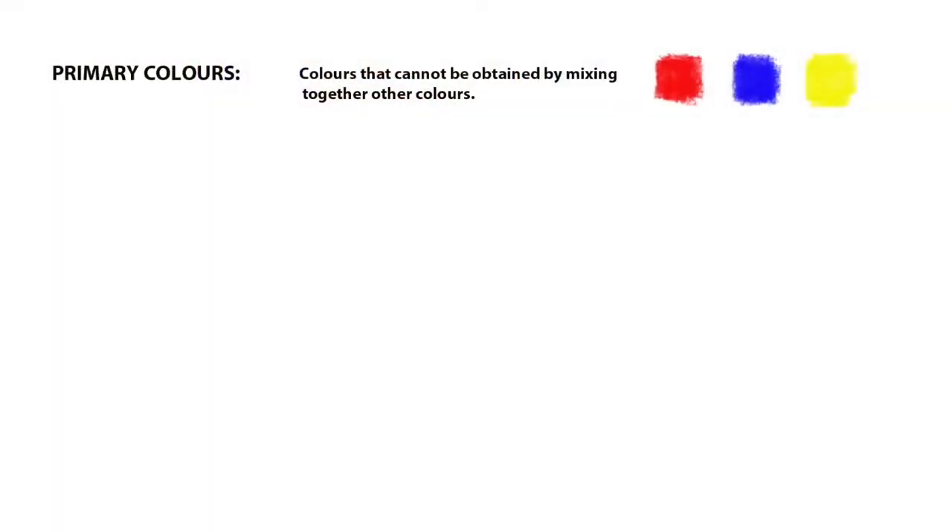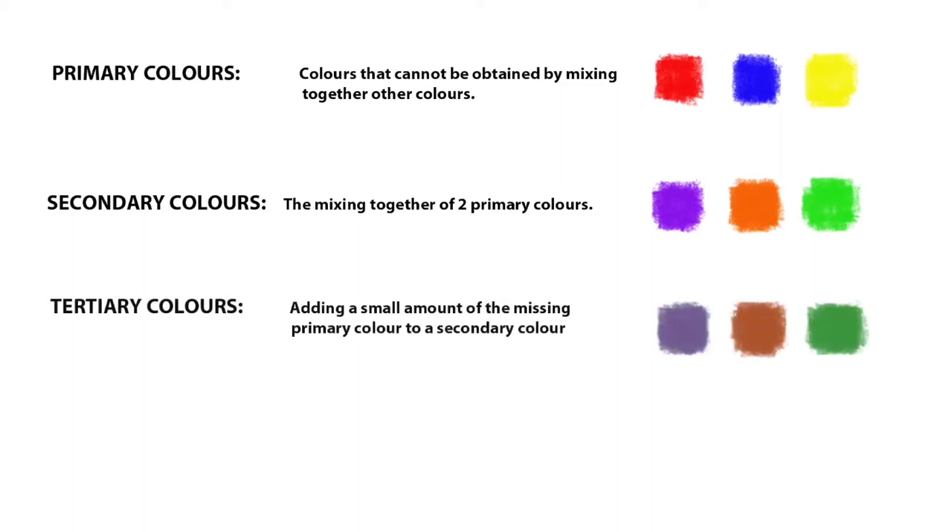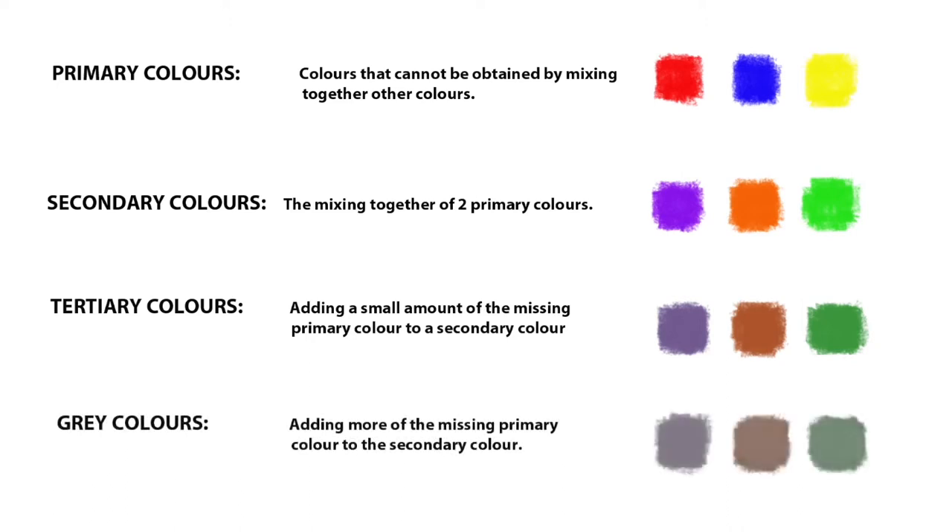There are only three primary colours: red, blue and yellow. The purest of these in any colour assortment can't be created by mixing together any other colours. Secondary colours are mixtures of any two of the primary colours, and these fall under the headings of purple, orange and green. If you take a secondary colour and add a small amount of the third primary that's missing from the secondary mixture, you create a tertiary colour. By adding more of this third primary, you're in fact neutralising the secondary colour, and it will become less intense and tend towards grey.